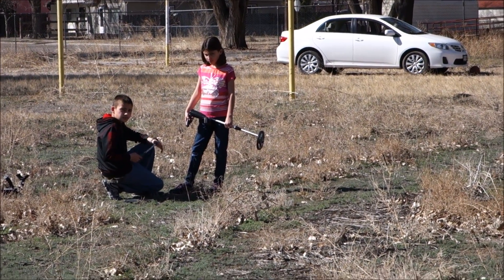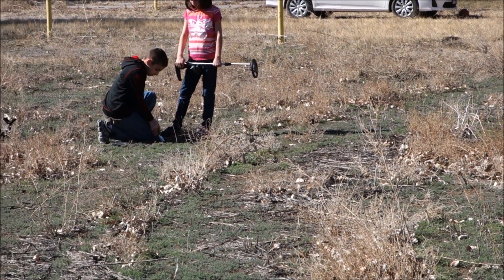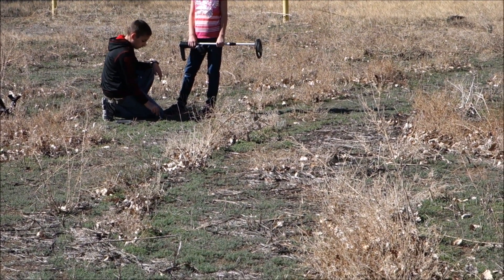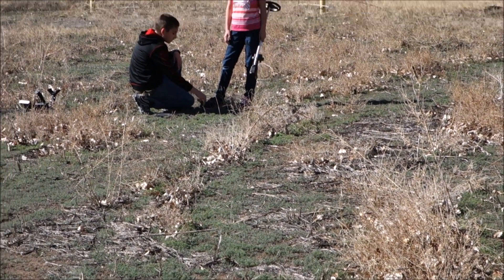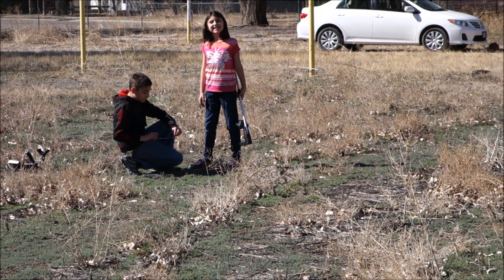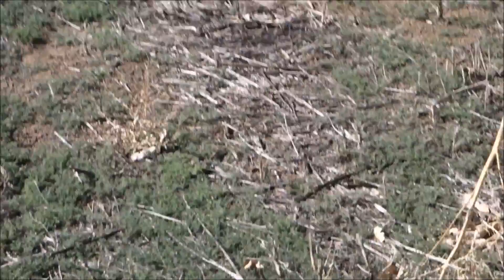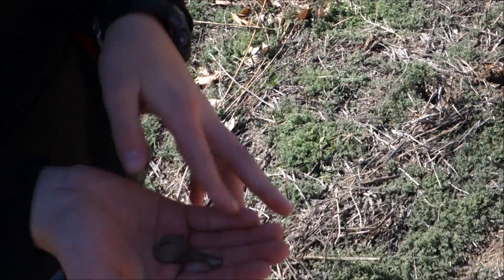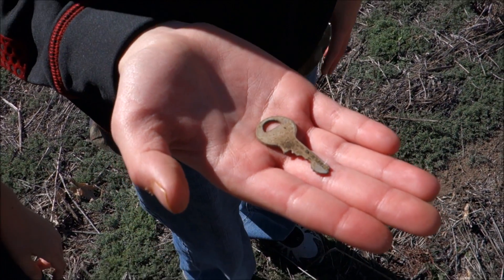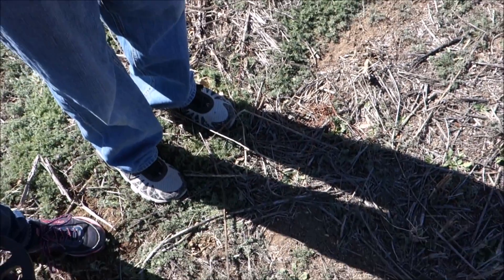Showing her how to metal detect — he's teaching her the high tones and the crackly tones on both their machines. She's using a Bounty Hunter Junior, he's using the Gold Digger obviously, and they are disc'd up to about the two o'clock position or so. She found a key — bring it over here, let's check it out! So you found a key, huh? What do you think it goes to? A treasure chest? A house? Like a very old house?